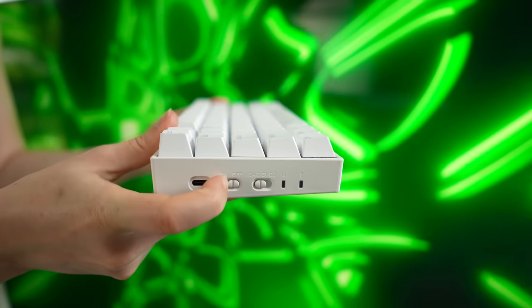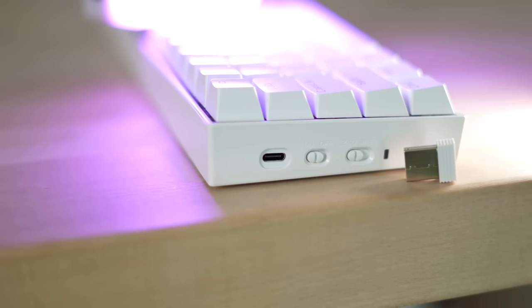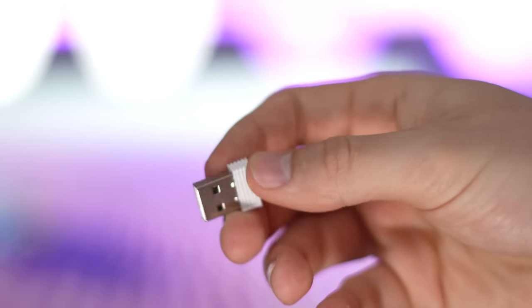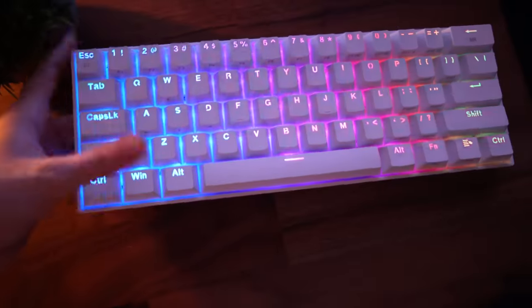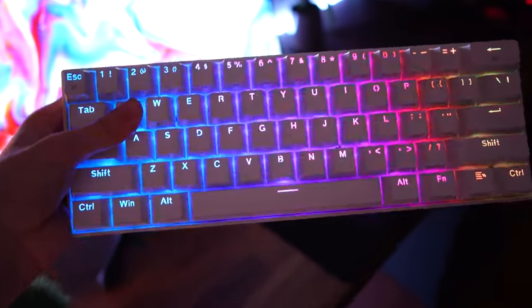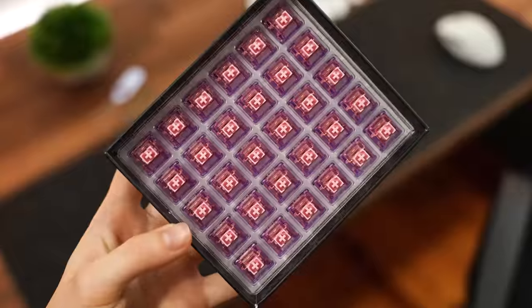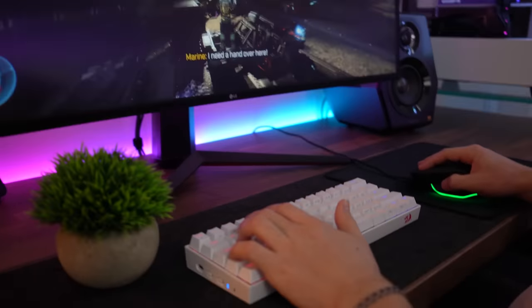And that is how it sounds. For connectivity, this is another big pro. You have Bluetooth up to two different devices, a 2.4 GHz USB dongle for wireless gaming, and you can also plug it in with USB Type-C for charging or connection. For RGB, it's actually very impressive — very bright, especially for a wireless keyboard. It's not quite as bright as the Raktus, but still very bright with per-key lighting, tons of modes, static colors, and great vibrant color reproduction. Overall, if you're into modding and want wireless connectivity for gaming, the Red Dragon K530 Pro is a great 60% keyboard.